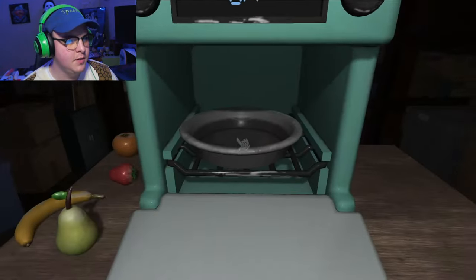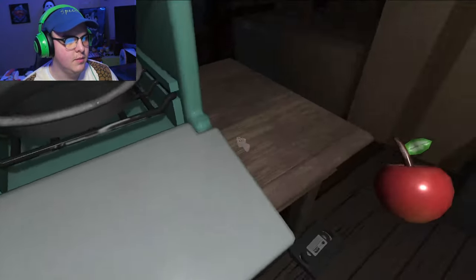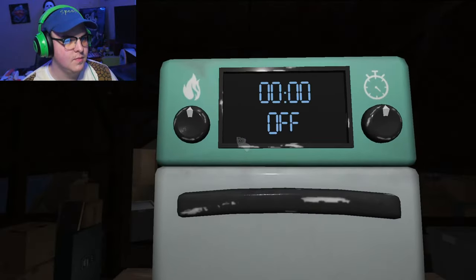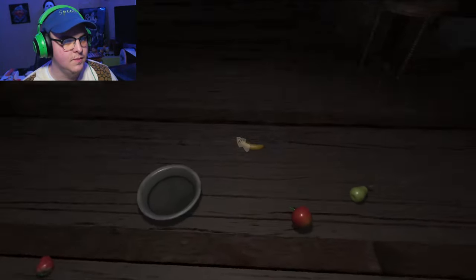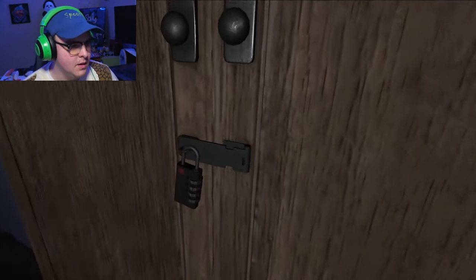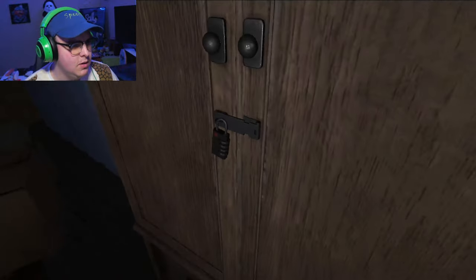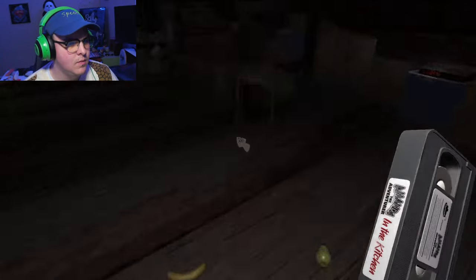Am I supposed to put all the fruits in there? Okay. Nope, that wasn't it. Nope, that wasn't it. Okay, one moment while I figure this out. Whoa, wait a minute. I'm sorry. Is there a code in the VHS tape? Hold up.